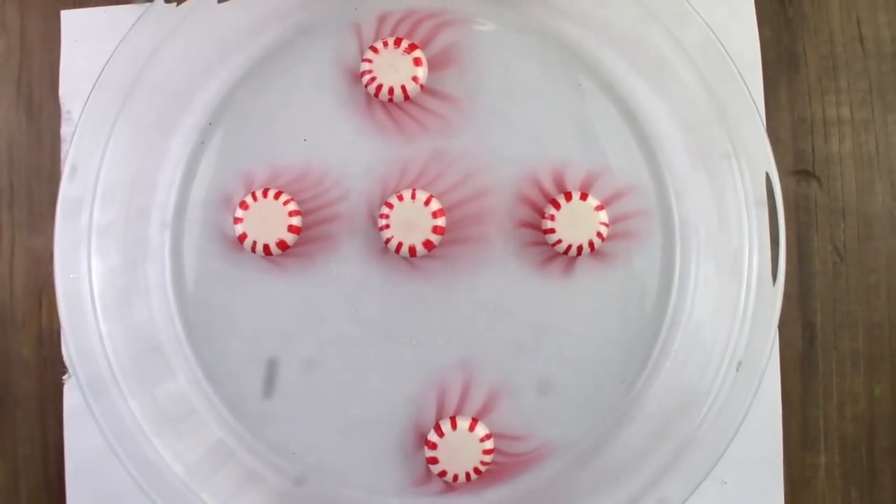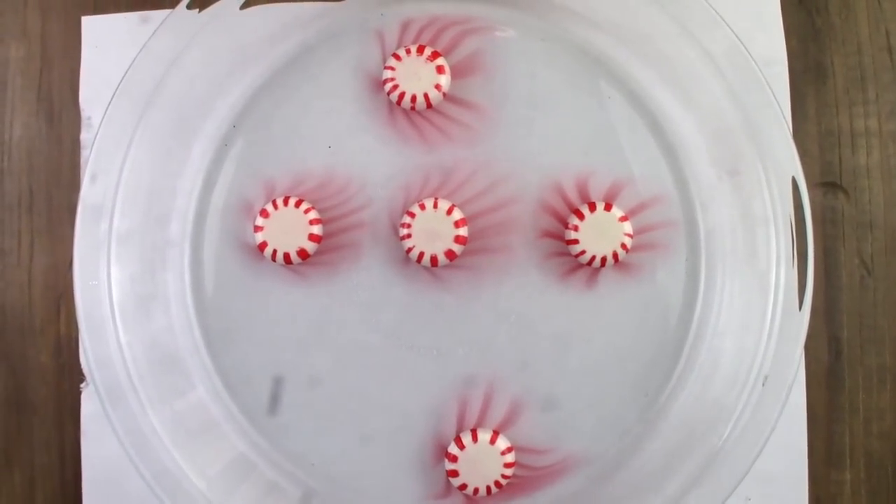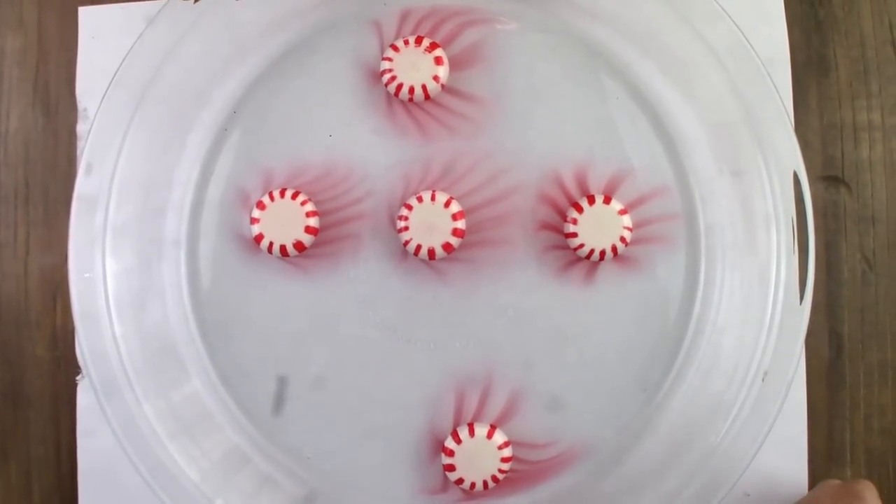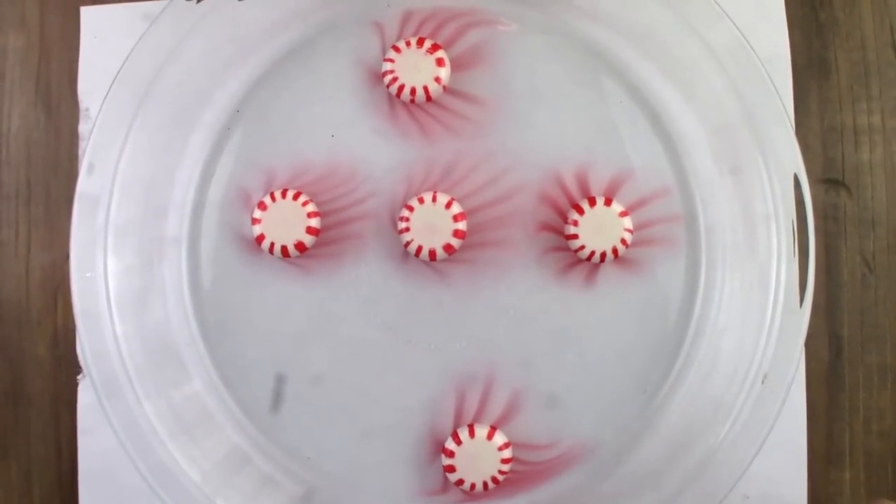Since peppermints are made of sugar, they dissolve in water. And you can see the colors from the peppermints. We think it's amazing. What do you guys think?